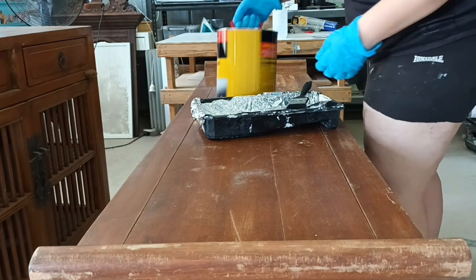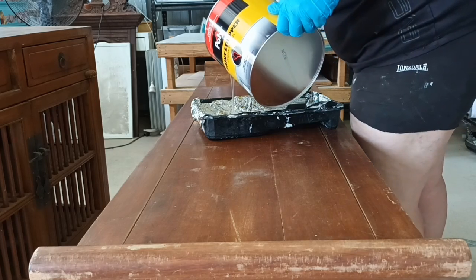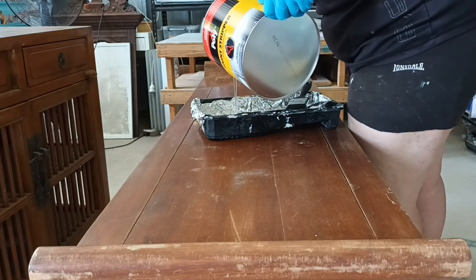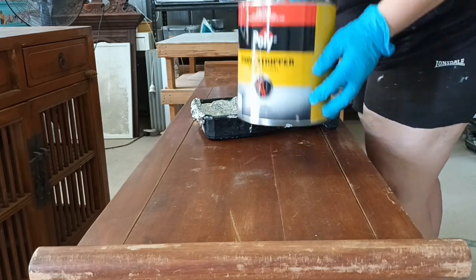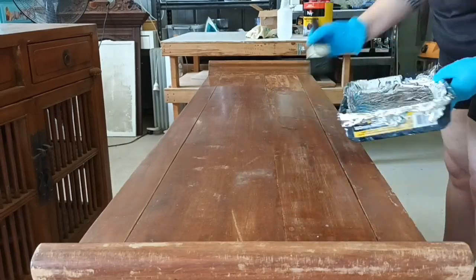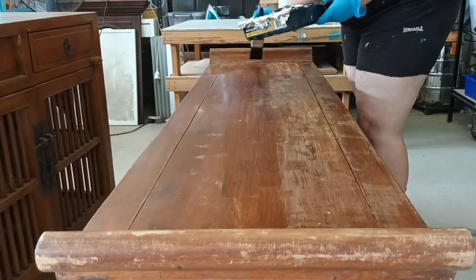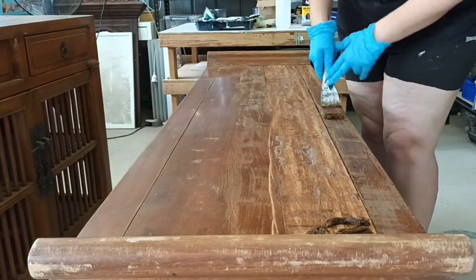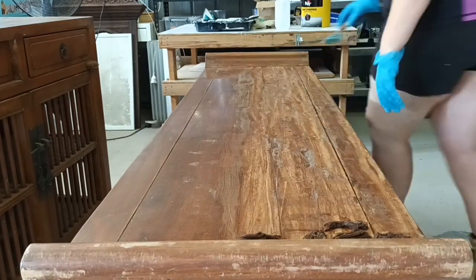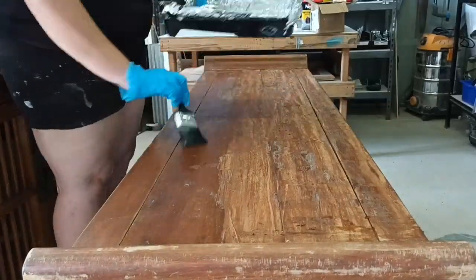We're not stuffing around on this one, we are getting stuck straight into it because there is a lot to do. I am definitely using paint stripper on all of these pieces to make my life a little easier, as much as I hate using paint stripper. I'm using poly paint stripper from Bunnings. There are more eco-friendly options out there but I was going with what is easily accessible and what I can get the most bang for my buck for, because I have a lot to do.